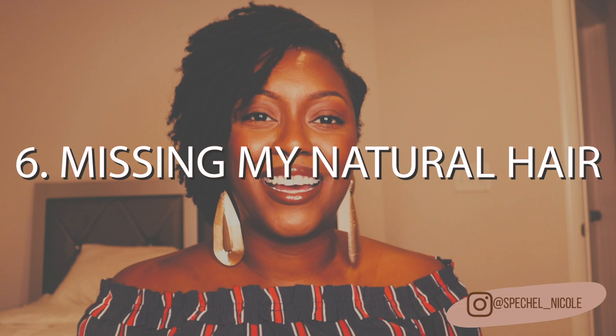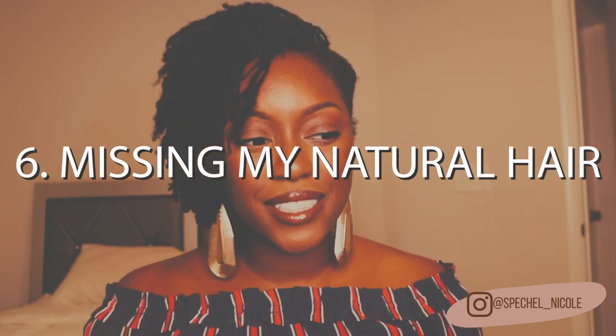I get asked this a lot — do I miss my loose natural hair? The answer to that question would have to be: I don't know. I would say it's 80% no and 20% yes. I don't miss my loose natural hair because this journey is so much easier — I just feel free, not held by the 'I got to do my hair' chains. I can just go however I go. But the 20% of me misses my loose natural hair because I do miss protective styles.